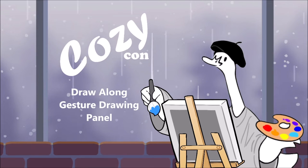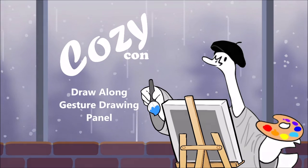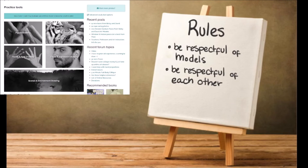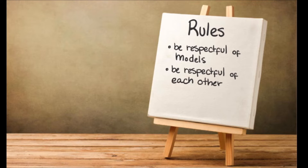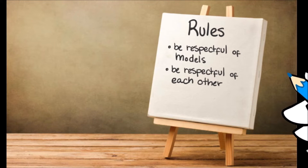Really quickly, we have some ground rules for gesture drawing. Be respectful of the models. These are going to be photos from lineofaction.com. Be respectful of models — that includes no critiquing bodies or unhelpful comments. We want to have a nice time. Be respectful of all the bodies that we see, animal or people.